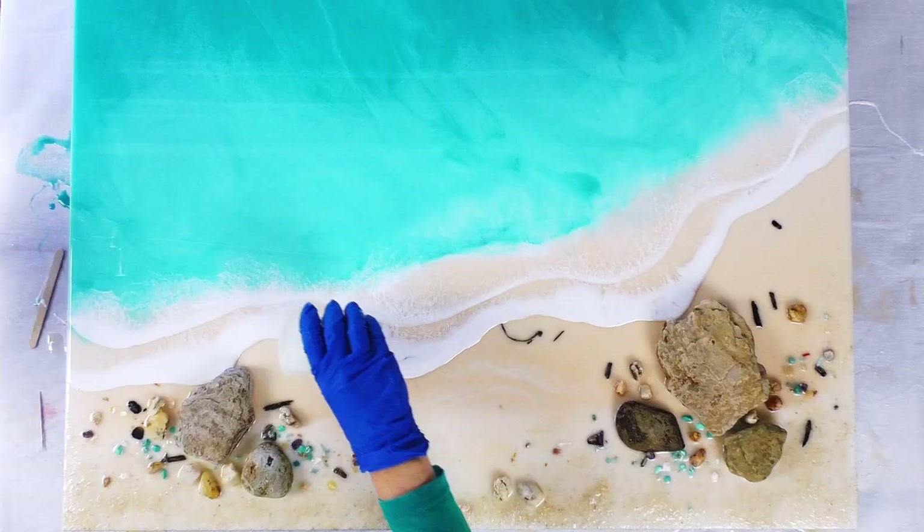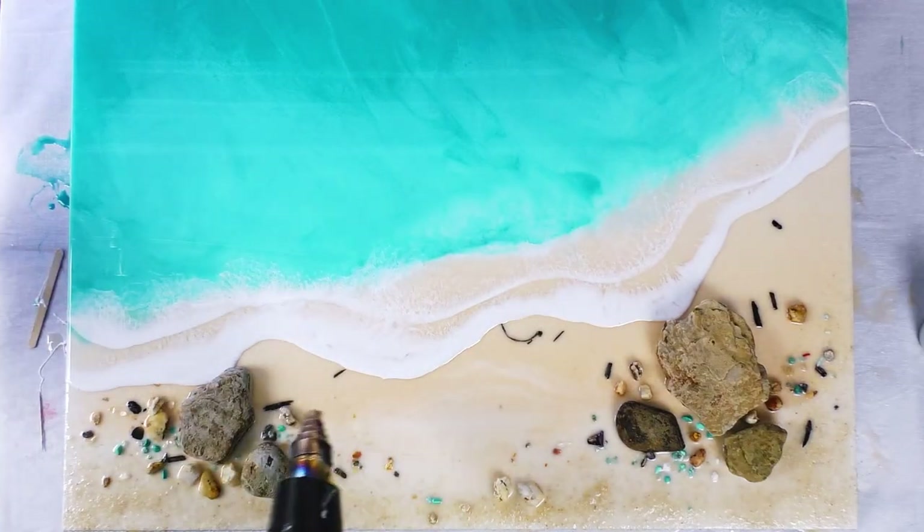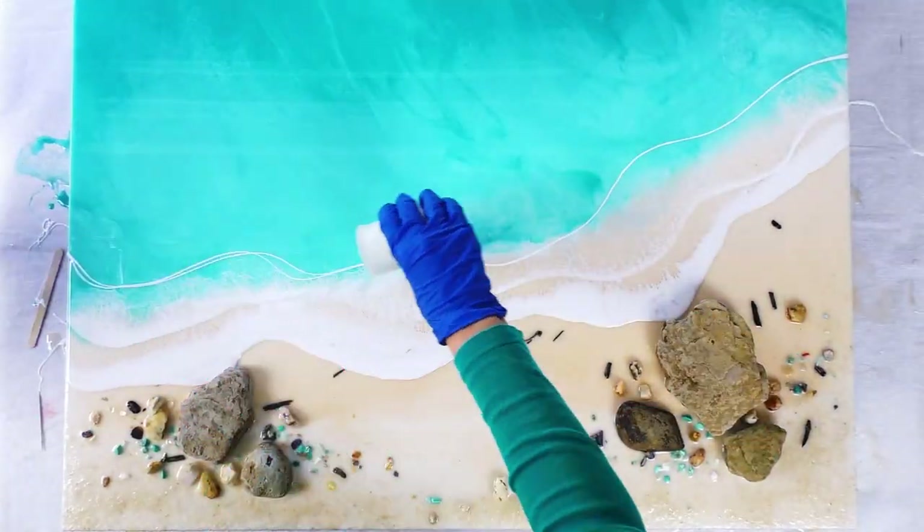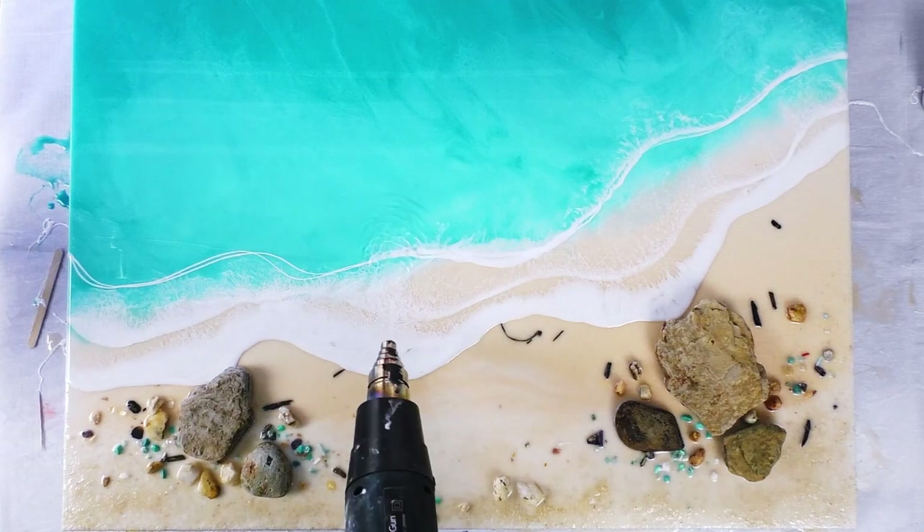My resin's pretty thick so I've got my heat gun on high to push that out. I then pass over it with a blow torch because it's the heat that really activates that lacing. The white I'm using today is from Archery Creations and it's called Iceland White.